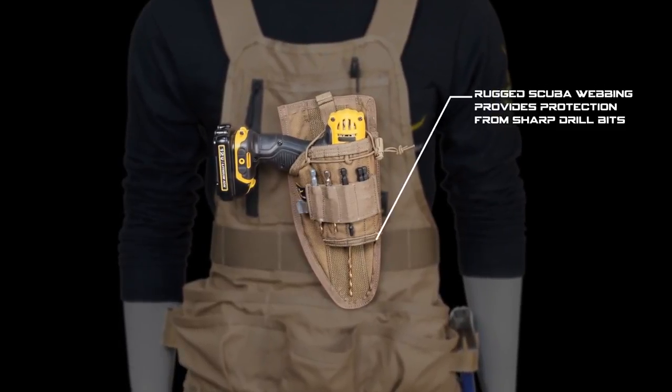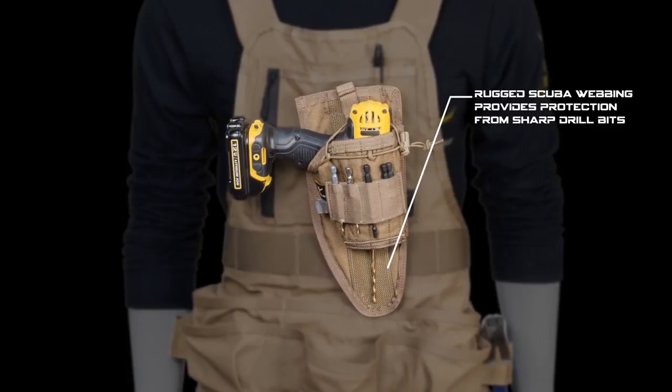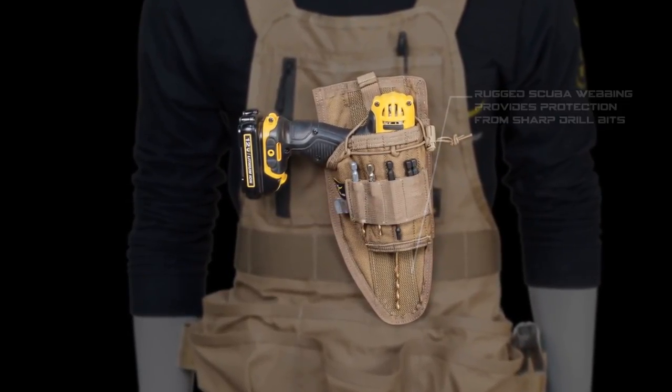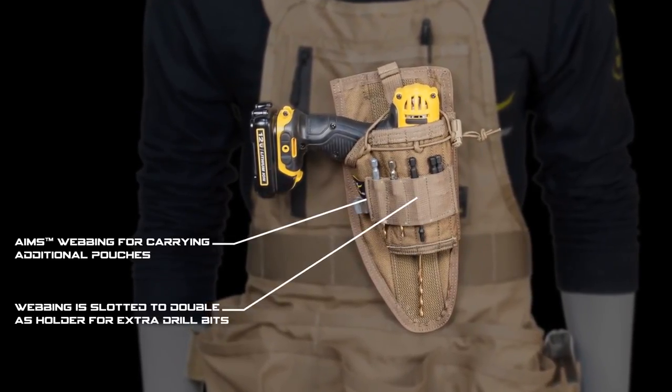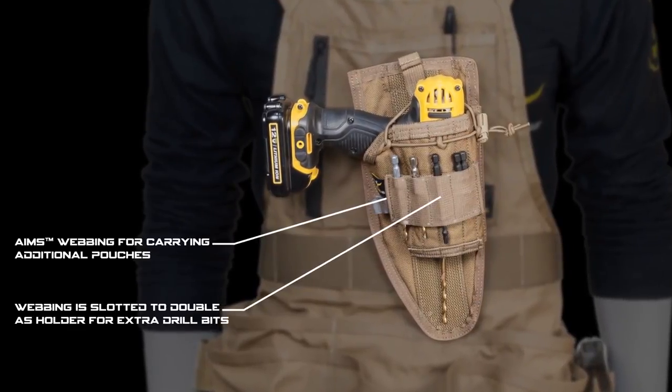A great addition is the extremely tough scuba webbing which allows drill bits to be left in the holster while not cutting into your jeans. The front of the holster has Ames webbing with drill bit slots for attaching an additional pouch or holding additional drill bits.